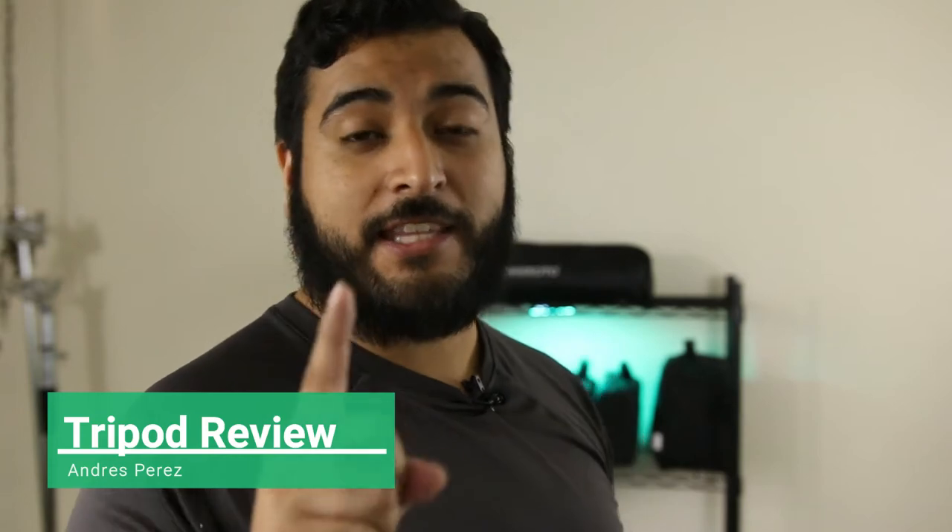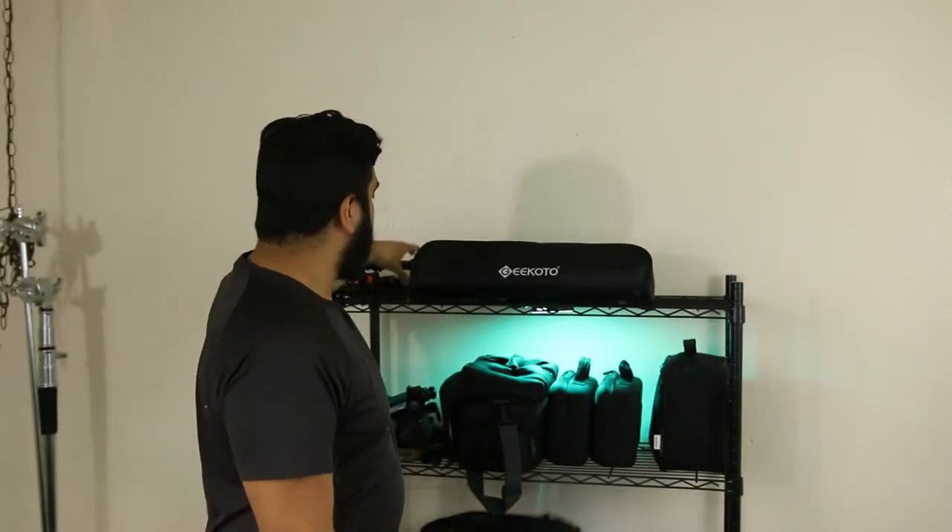If you're like me, you want to get the most bang out of your buck and you don't mind getting something that's not name-brand as long as it fits your needs. Today I want to talk about budget tripods, particularly the Gigoro 77-inch tripod, because I did a lot of research before getting this and I'm going to tell you why I bought it and whether or not I regret it.